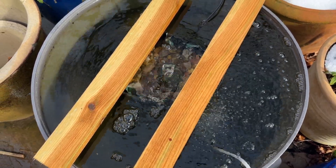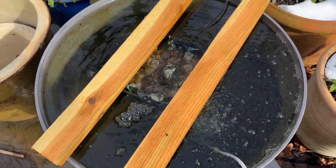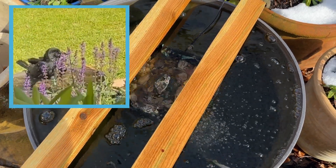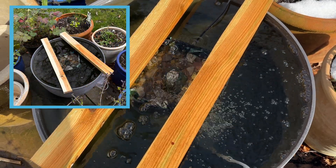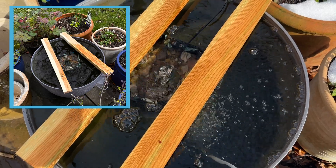If you wonder why there are two kinds of wood over my container pond, that's to stop the resident crow from having his daily bath — he empties so much water and gets it so dirty. But he is clever enough to push the planks out of the way, so he still does get a bath every few days, just not every day.